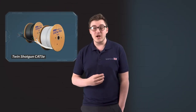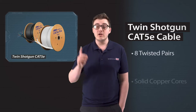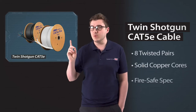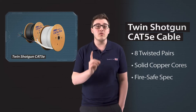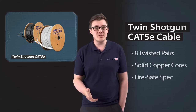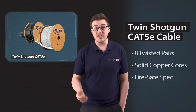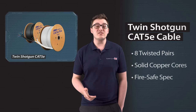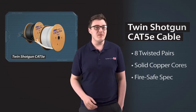Hi, I'm Tom from System Q and today I want to show you our really handy shotgun Cat5 Enhanced Cable. It's two Cat5 cables fastened together on the one drum. The advantage of this is with the effort of pulling in one cable you're actually pulling in two, and this means that you can save bags of time and money on your installations by saving labour.